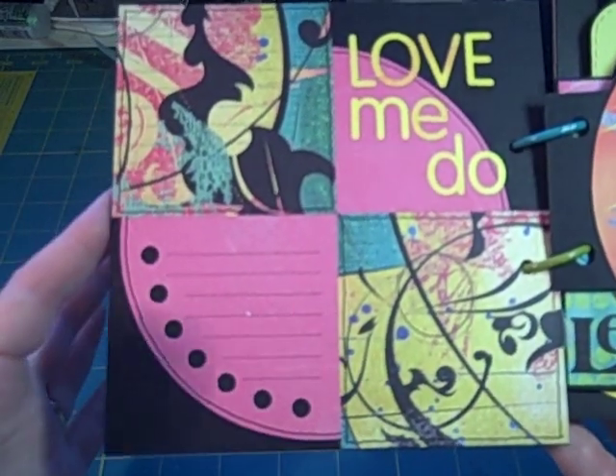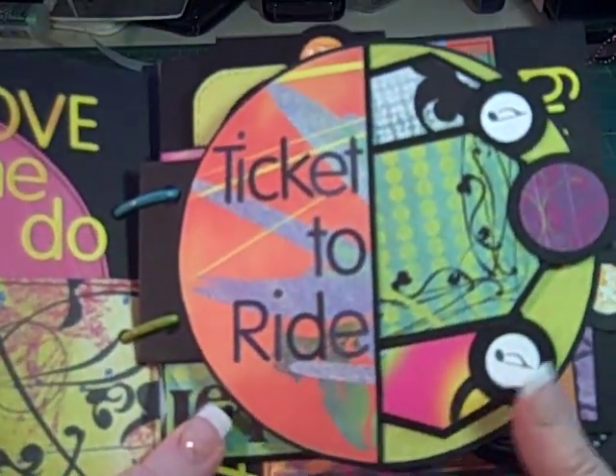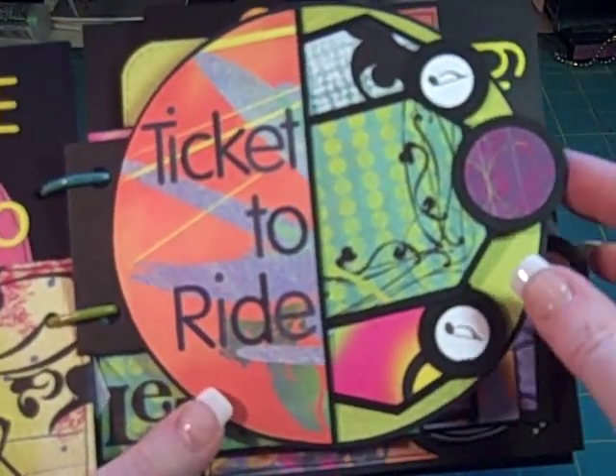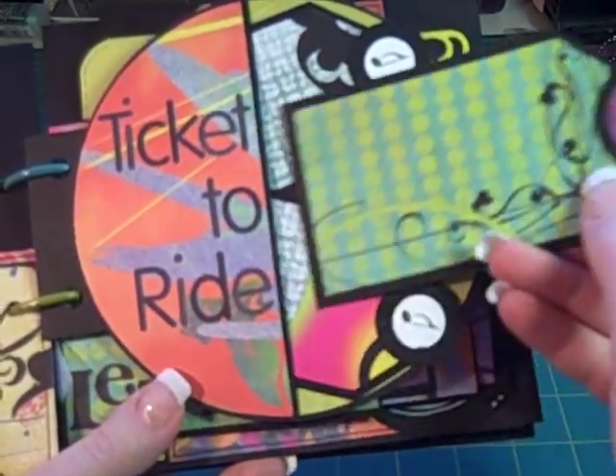This one is based on the song Love Me Do. Let me move over here to Ticket to Ride. I don't have a lot of extra embellishments either — I wanted to keep it a very clean, crisp look.